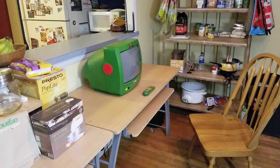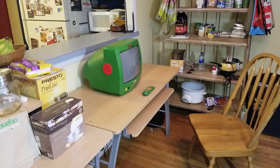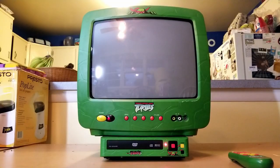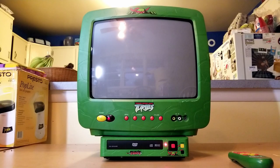Alright, let's put the DVD player with the TV. It's too small to fit under the TV like some of the other gimmicky TVs like this — like the Disney Princess and Mickey Mouse ones where you can put the DVD player underneath. But this one's a little smaller. No problem, we'll just put it to the side.